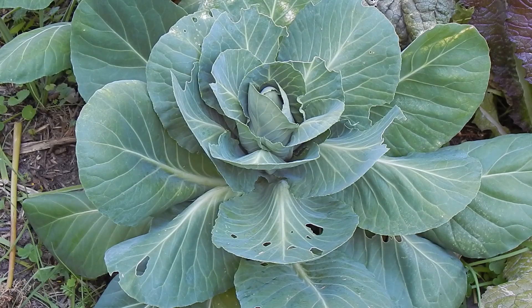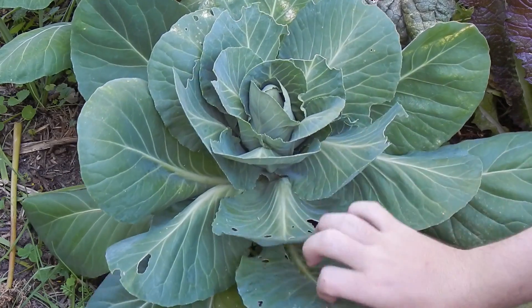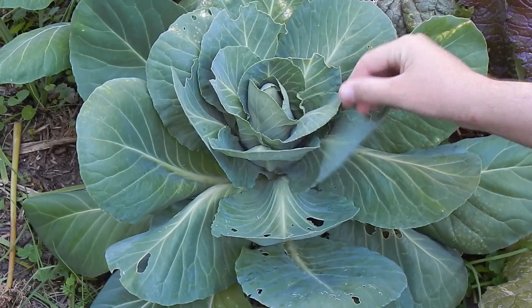Hi, Evan from the Nerdy Gardener here. My cabbage and broccoli plants have a problem. The leaves are being eaten by the larvae of the cabbage white butterfly, which leaves distinctive holes and chewed patches all over my plants.